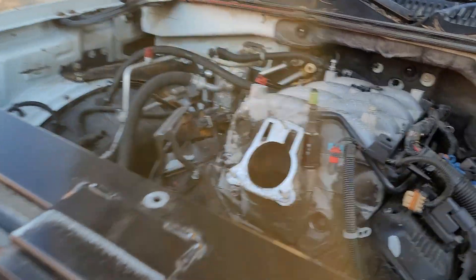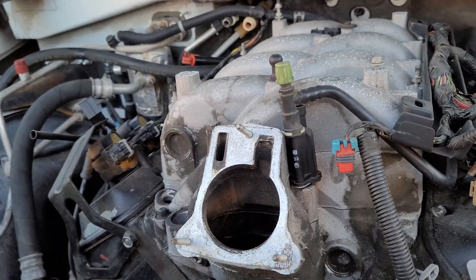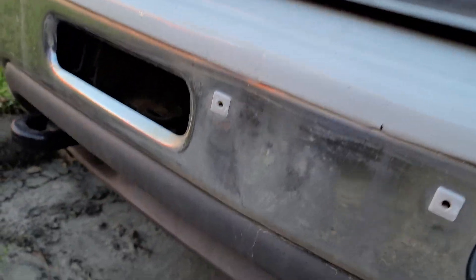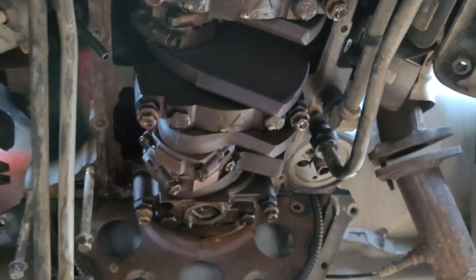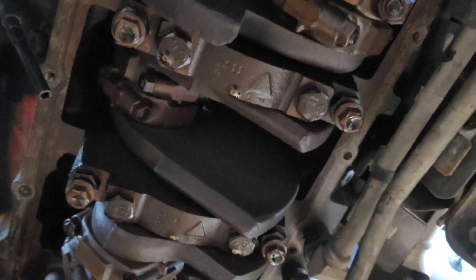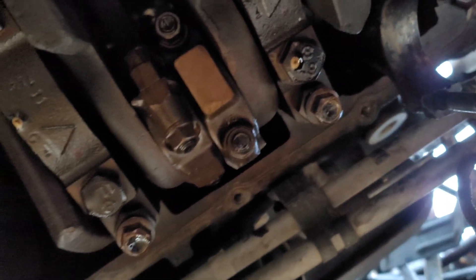We talked about in that last video the durability on these things, and I figured we'd have some fun. This truck really had no reason it should have failed — it was right at 211,000 miles when it dropped the number one rod. Let me climb under here and show you what happened. It actually windowed the number one rod through the oil pan. It basically separated the number one rod and dropped it through the oil pan, punched a hole, and burned up the motor.